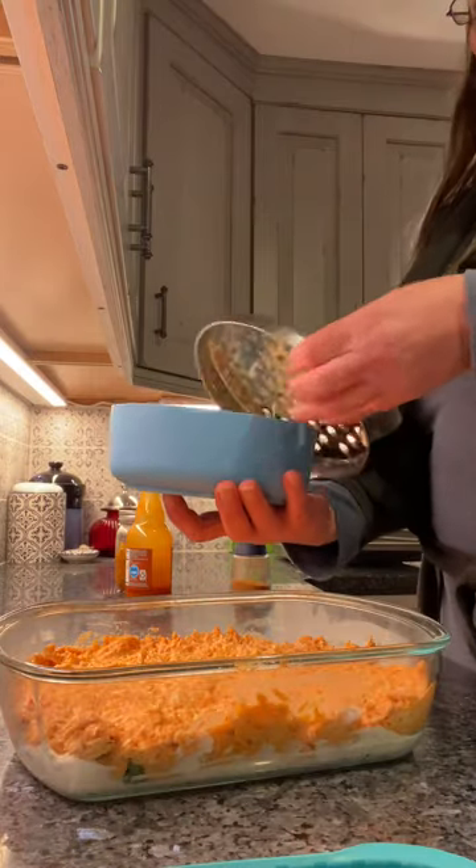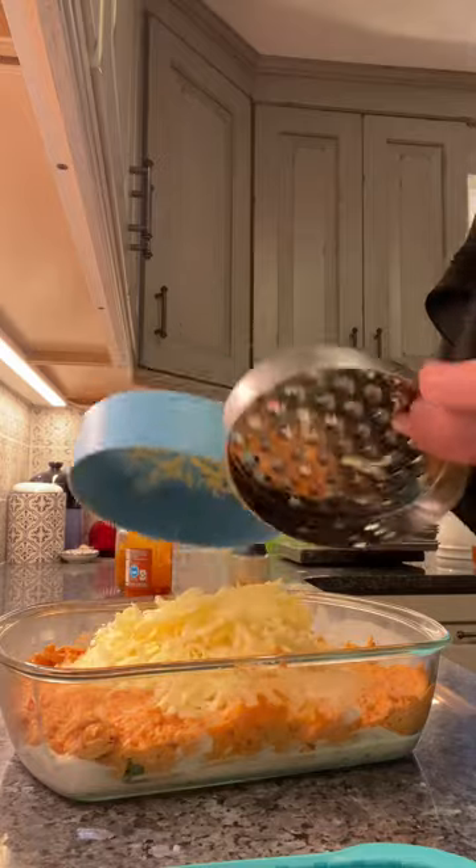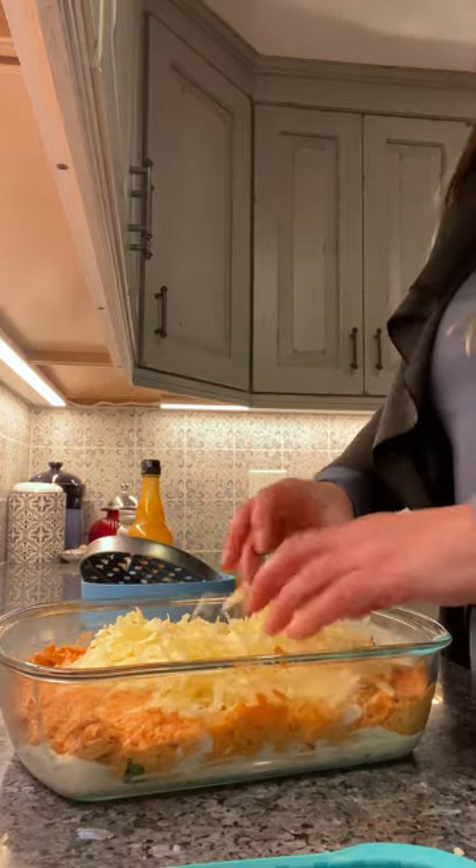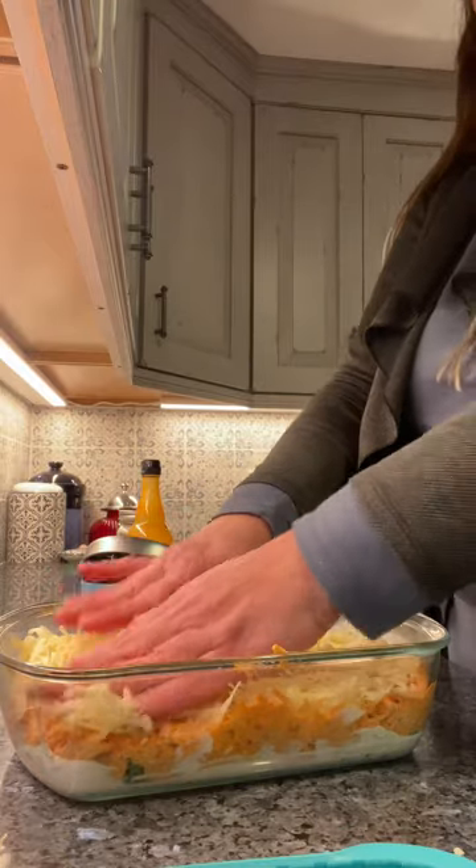I had already shredded some Cabot Hunter's cheese — nice sharp cheddar. And we're good.